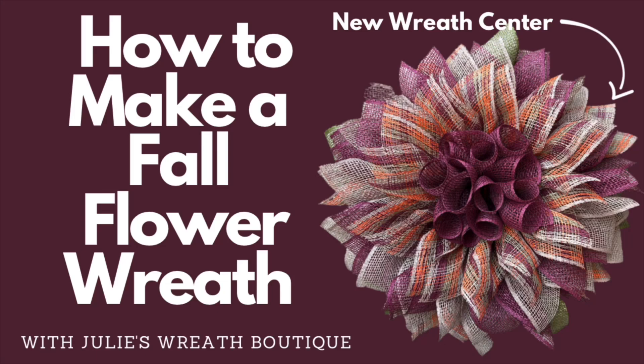Welcome back to Julie's Wreath Boutique. Let's make a beautiful fall flower wreath. I made this the other day on my Amazon Live and I'm going to share with you how to make it here as well. If you want to check out my Amazon Lives, the link will be in the description box below. But let's take poly burlap, do a new center, and make a beautiful wreath. Let's get ready and craft.